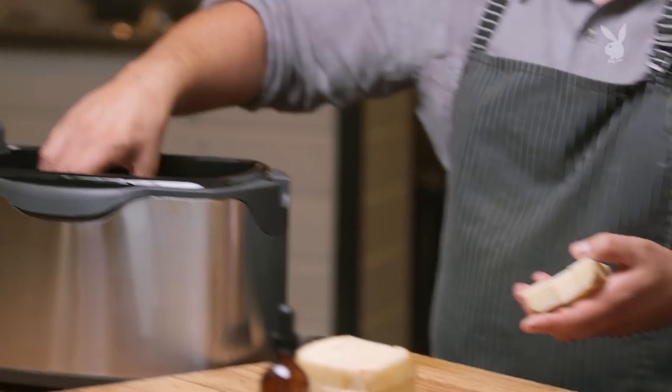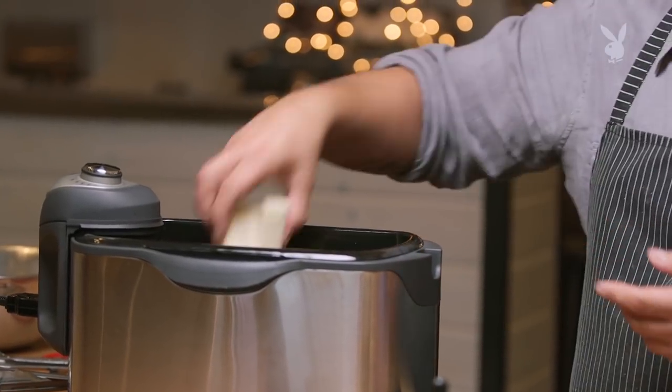We're going to go into our fryer. I like to use sunflower seed oil, so it's really nice and flavoursome.